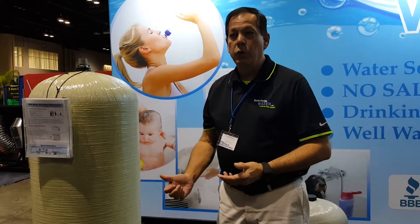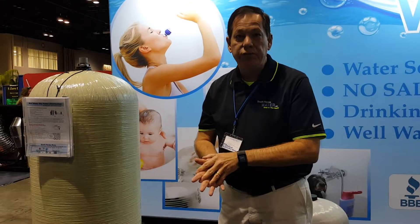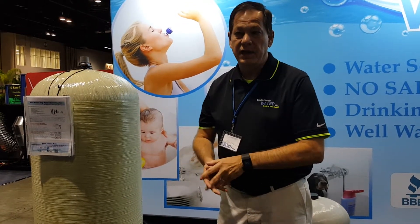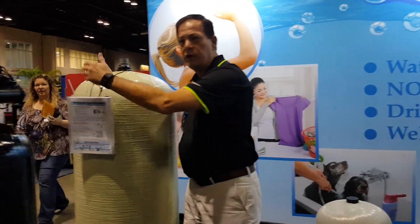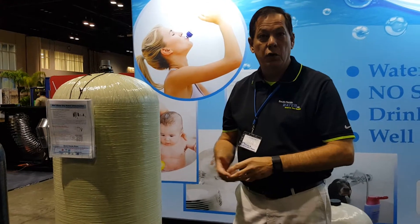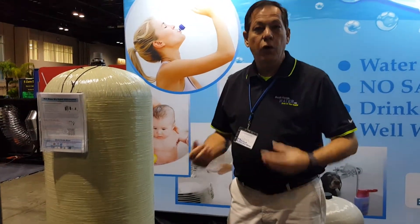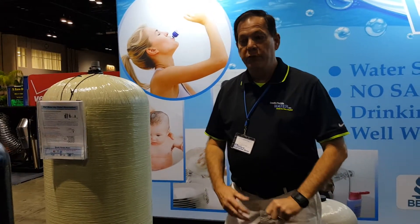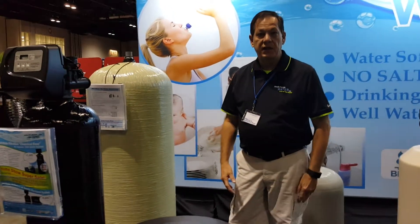What it does is it'll remove and take care of bacteria, any bacteria issues, tannins, iron, sulfur — it takes care of all those things. Heavy metals and bacterias, and then we send the water into a tank of carbon to remove that heavily chlorinated water so the water coming into your home is crystal clear, odor free and free of all types of contaminants. So it's very good tasting safe drinking water.